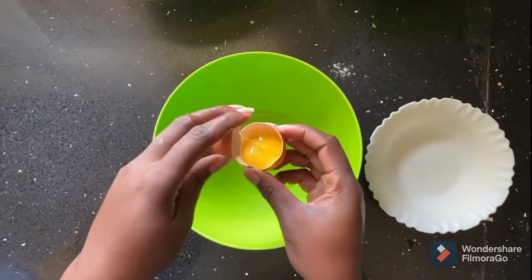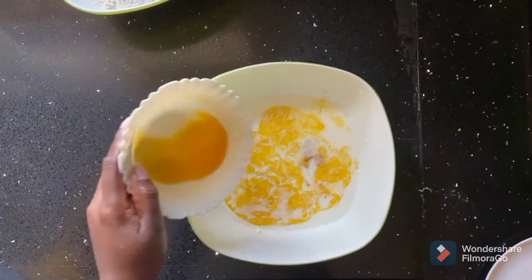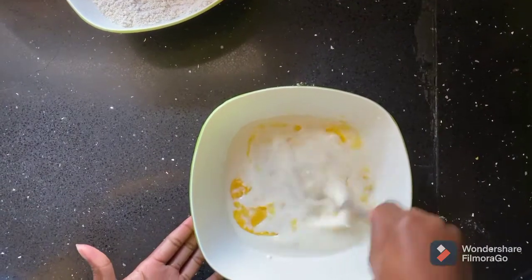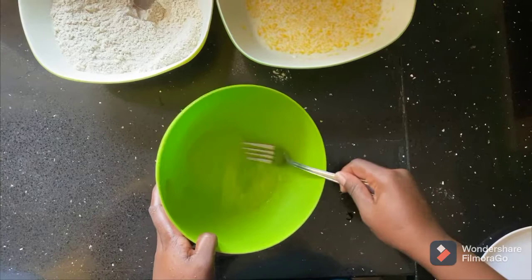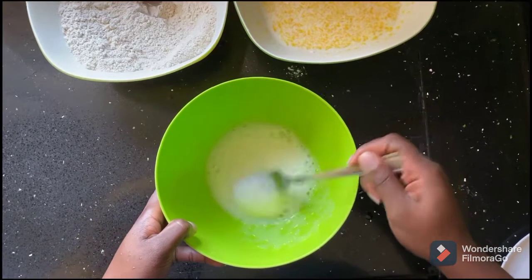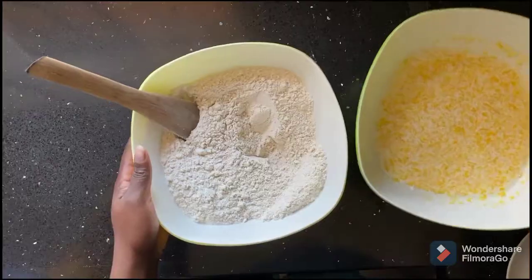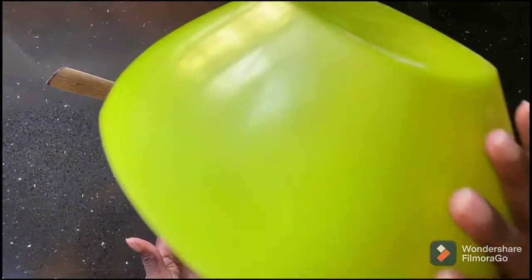Into a separate bowl, separate your egg yolk from your egg white. Set aside the egg white to be used at the very end of our batter, then add your egg yolk into the wet ingredients and give that a good mix. At this point, beat your egg whites until light and very airy — that's the reason why we're doing that.